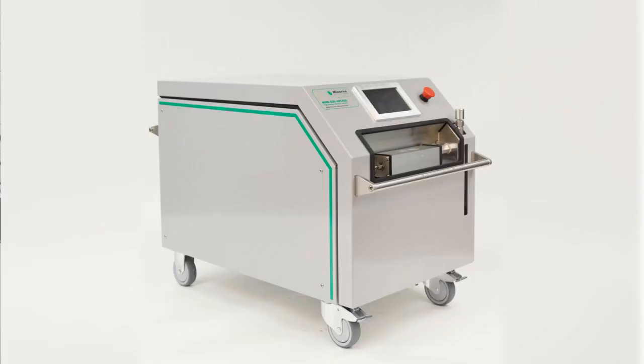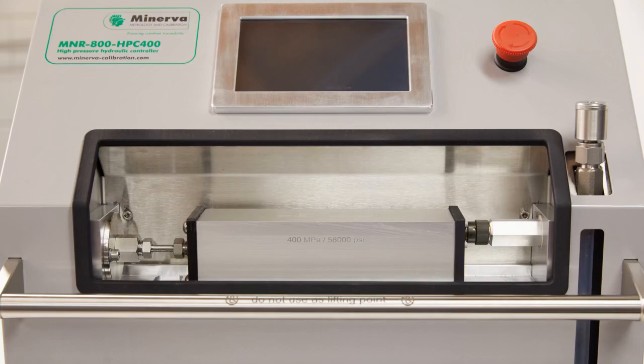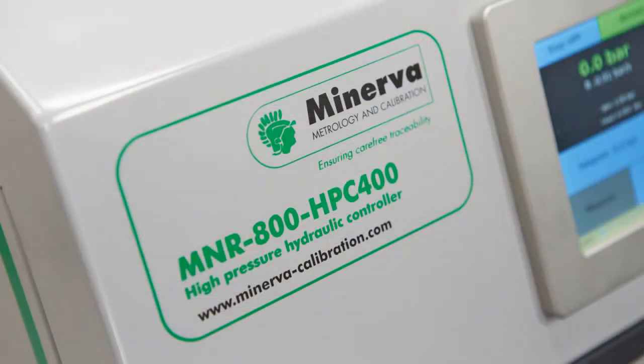Hello, my name is Karel Adolse and in this video I want to show you some unique features of our new 400 MPa, 58,000 psi hydraulic pressure controller. We used all of our more than 40 years of experience at Minerva to develop our hydraulic pressure controller, the M&R 800 HPC 400, which from now on I will refer to as HPC.